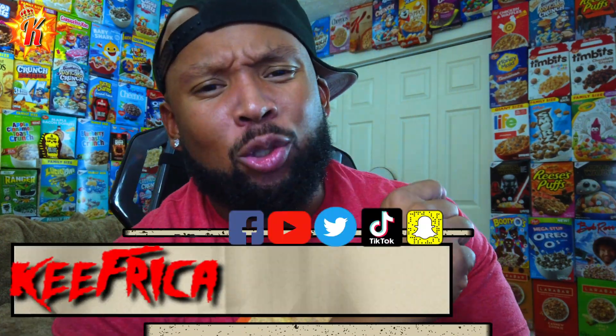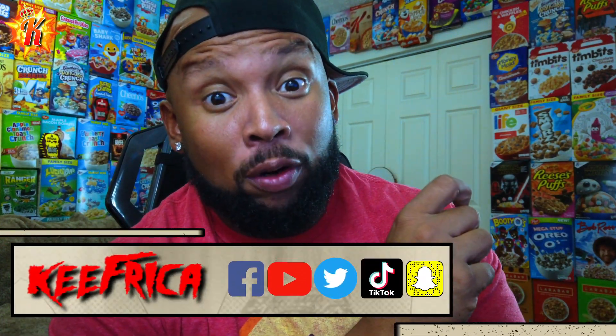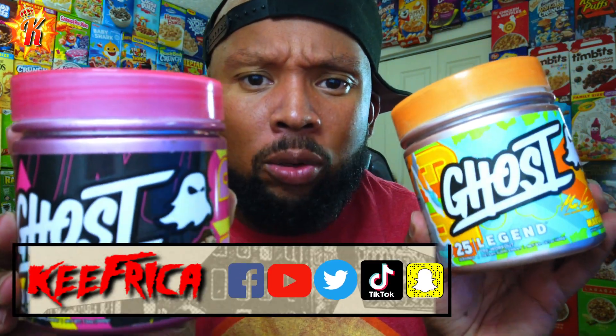What's up folks, back at you with another supplement review video. We got Ghost products that just hit the shelves in the house, let's go.